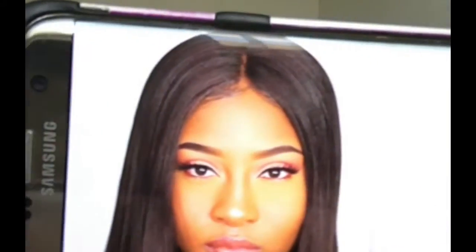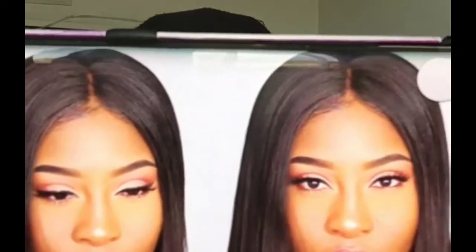Hey, I'll be doing a 'I tried following a Jaclyn Hill makeup tutorial.' We're doing a cut crease — cranberry and nude half cut crease — with the Jaclyn Hill and Morphe palette.